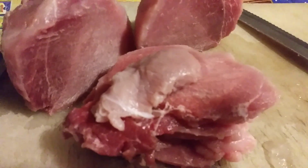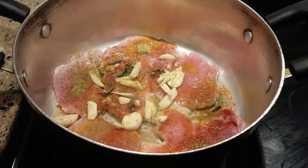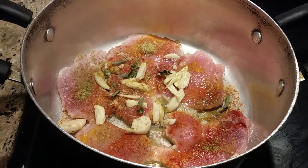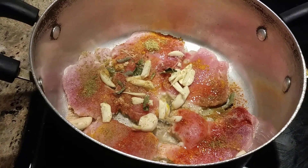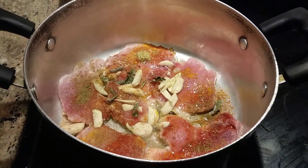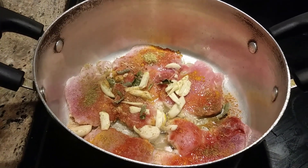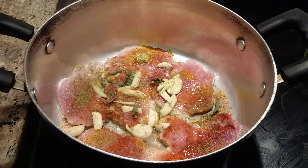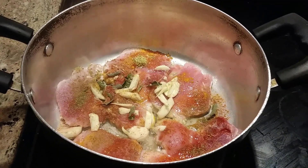I just added those slices to the pan and added a little bit of salt, turmeric, five garlic cloves diced into pieces, a little bit of curry leaves, and red chili powder — that's all. The water will come out from the meat while it's cooking, so I'm keeping this on medium heat and closing the lid.